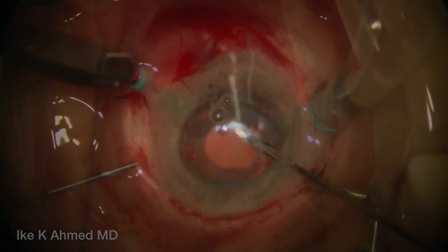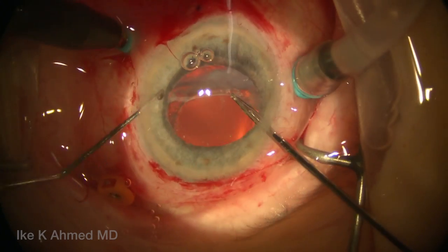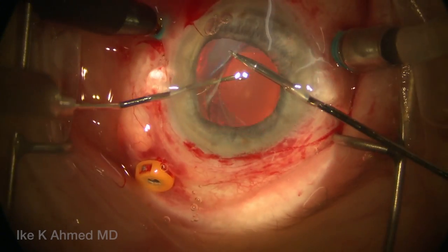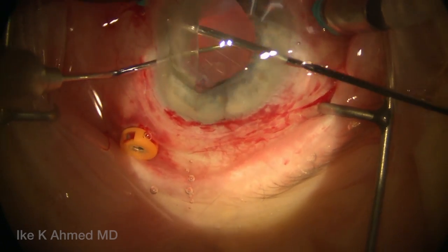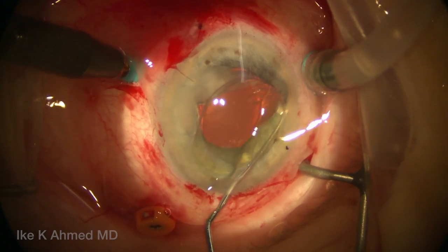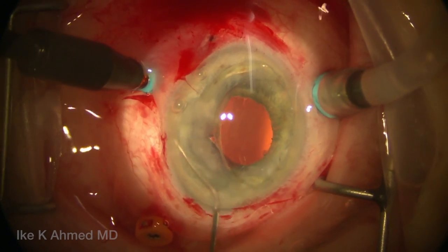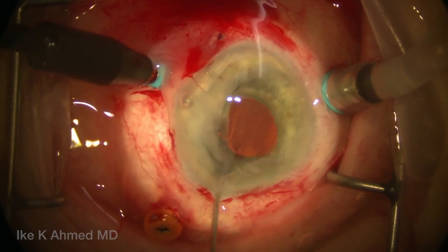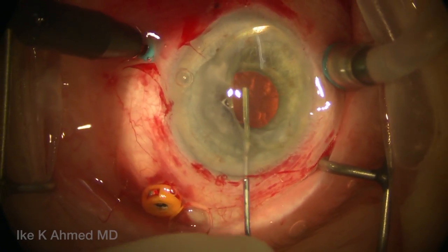We can now proceed to visualize the IOL complex, injecting some viscoelastic to keep the anterior chamber formed. All the while, we're holding the IOL complex with our micrograsper. Now a Kuglen hook is used to spread the iris and pupil here and levitate the IOL into the anterior chamber. The infusion line is kept on, the bottle height has been reduced slightly, and the IOL has been brought into the anterior chamber. Once the IOL is in the anterior chamber, we maneuver it and inject miochol to bring the pupil down. Our vitrectomy has been completed, and we use miochol to protect the anterior chamber–posterior chamber barrier.